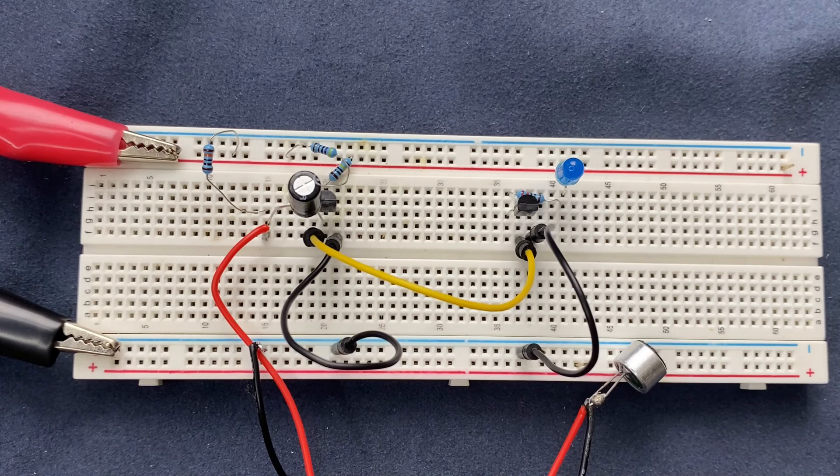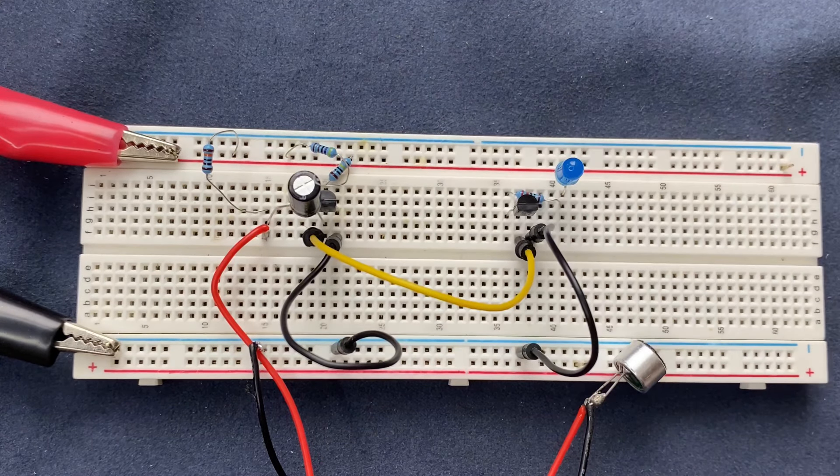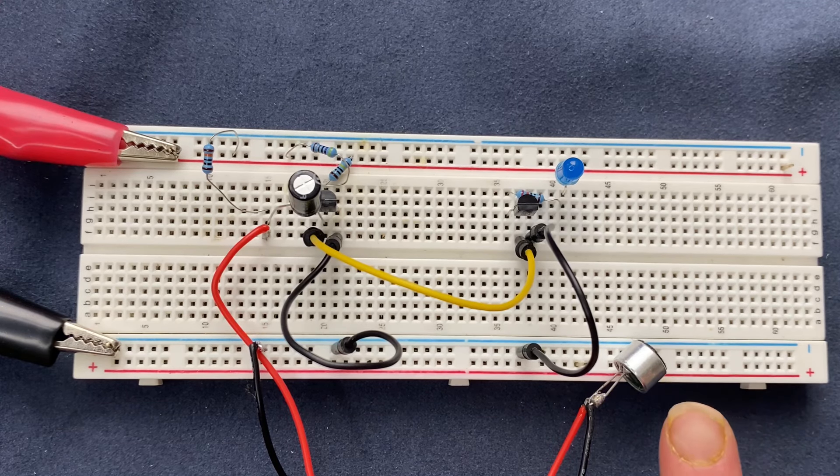Unlike other YouTube channels which build electronic projects on a breadboard but give no explanation at the end, I'm going to explain how the circuit works. Initially when the circuit is powered on, both of the transistors are in inactive states — it means that no current flows through them. Our capacitor is also uncharged. When a sound or clap is detected by the microphone,